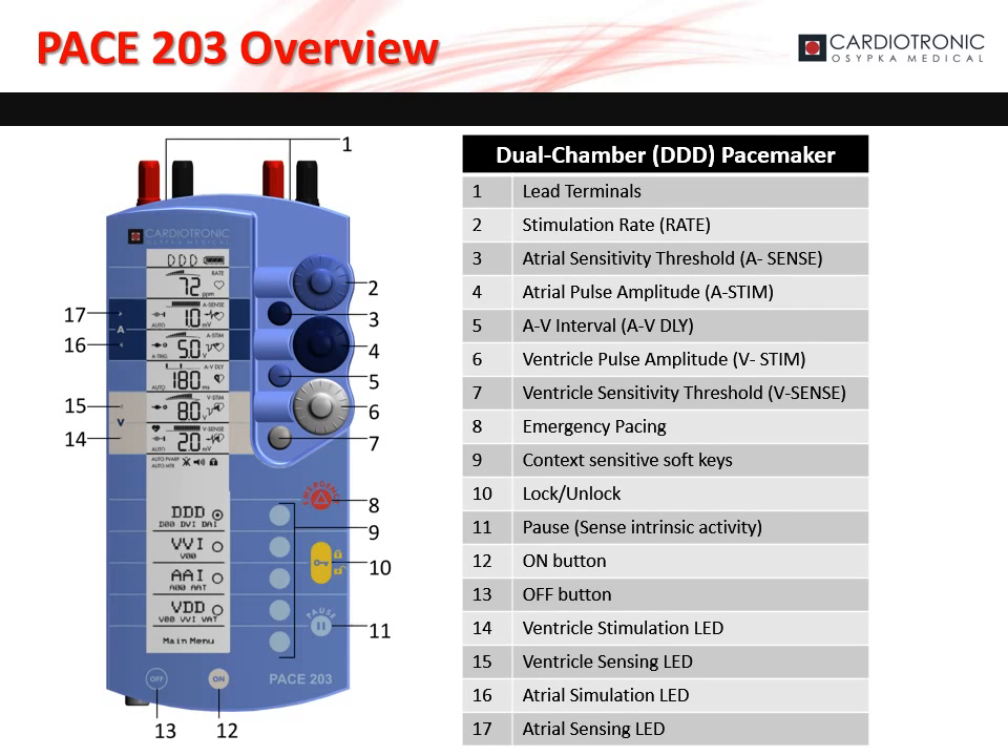Let's walk through the components and layout of the PACE 203. The lead terminals, marked as 1 on the diagram, are found on the top of the PACE 203. The large light blue dial, marked as 2 on the diagram, sets the basic or stimulation rate.